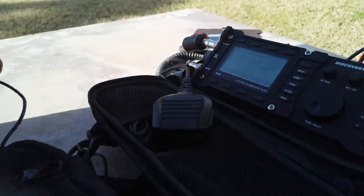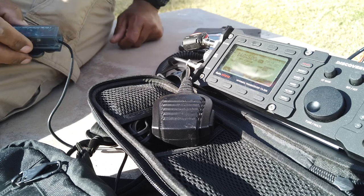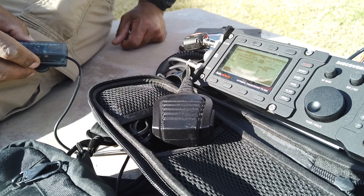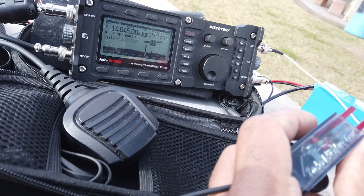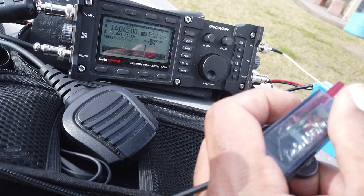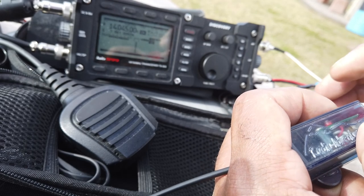Let's see if our inexpensive fishing pole and surveyor line do the trick.